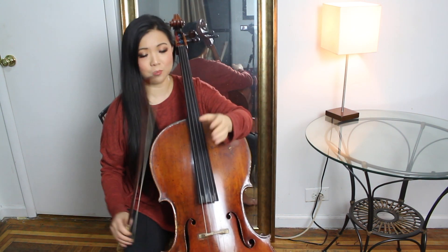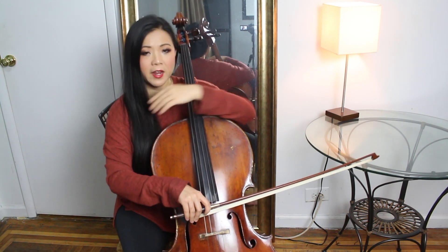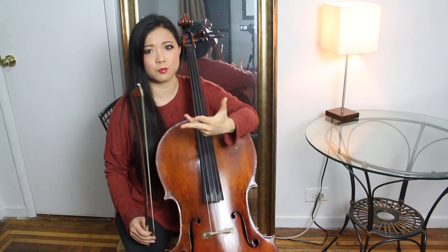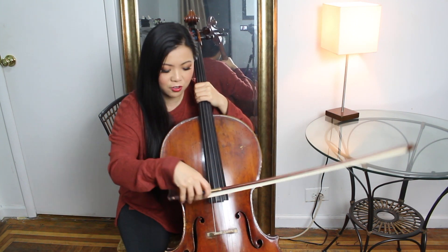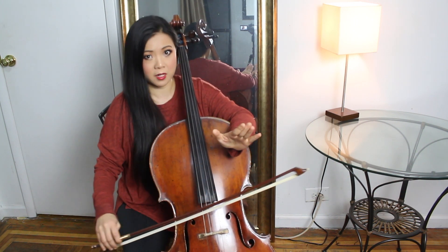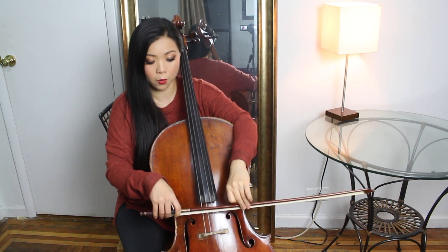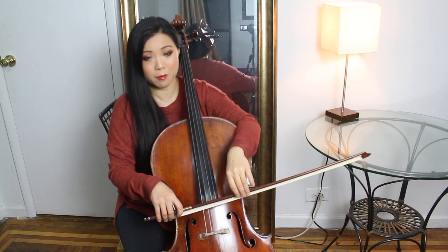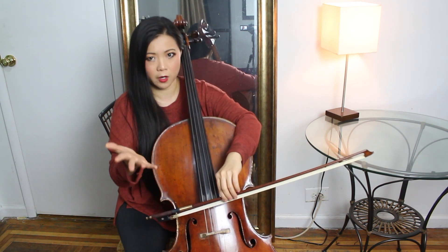Let's talk about the bow first. Sound production really has a lot to do with your bow and a combination of your weight — mostly pressure from your body, which is most ideal. You don't want to put extra forced stress pressure, and then also bow speed. Another thing is the position of your bow. It's really a game where you have to experiment with those three different combinations and find something that really works.